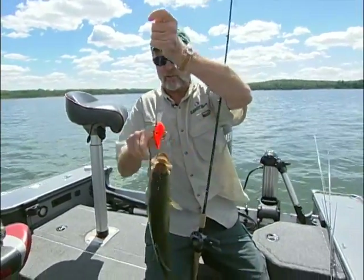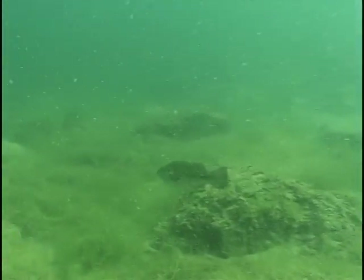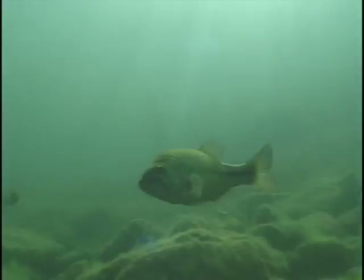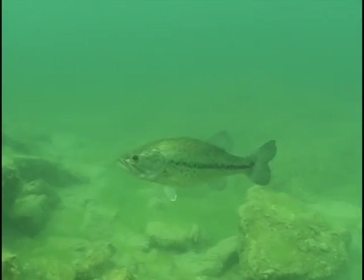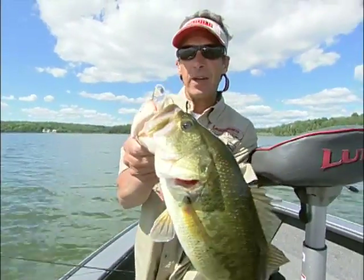The interesting thing, when you get on schools of fish in summertime like this out on these deep structures — deep rock piles in natural lakes like we're on now, with rock extensions or creek channels that drop into deep water — the schools of fish can be incredible. Now we're talking. Look what he's got perched in his mouth: a deep diving crankbait.